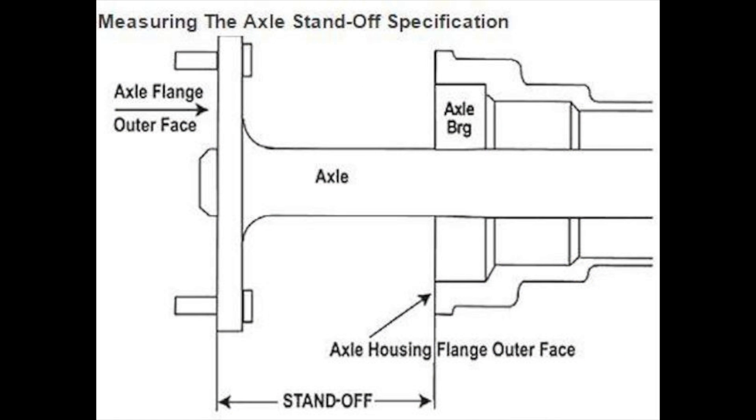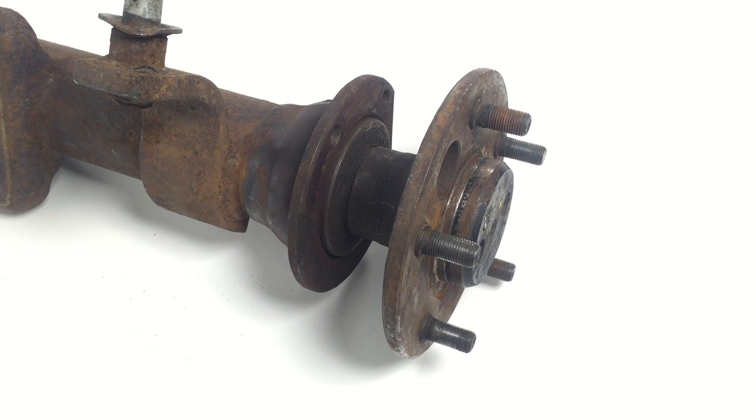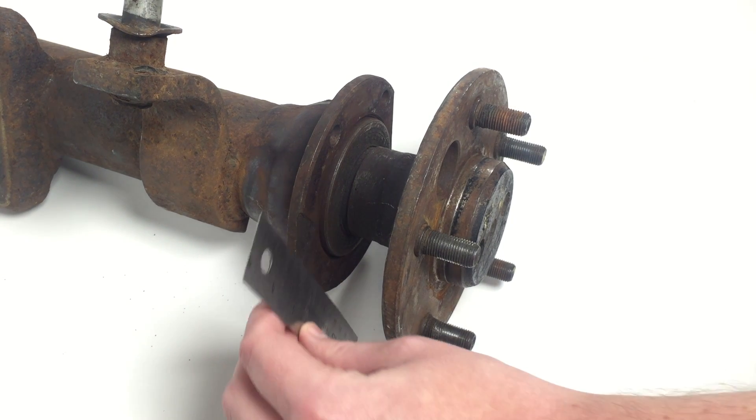I want to be crystal clear in what we're measuring. Remember, it's the front of the housing to the front of the flange. Now let me give you a demonstration on how to measure the axle standoff.